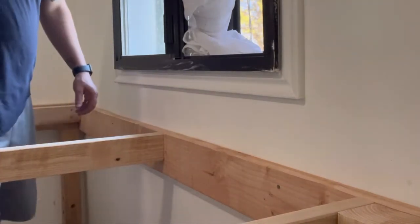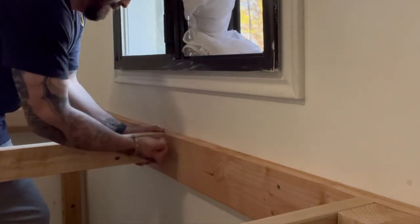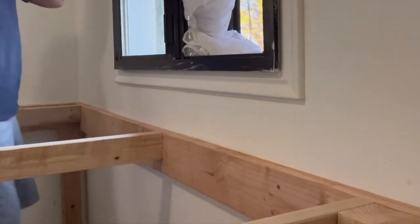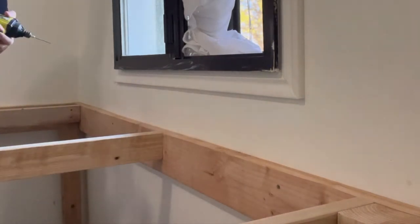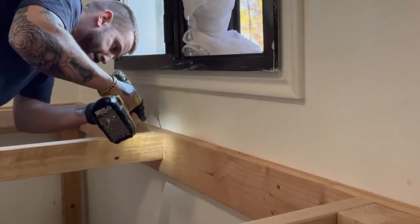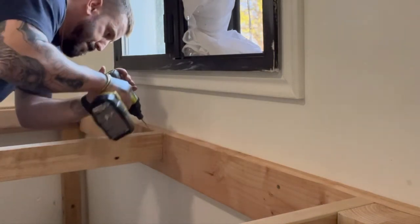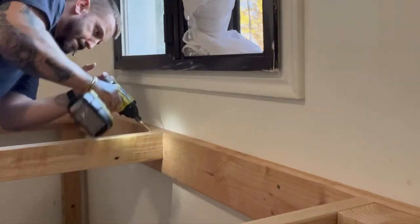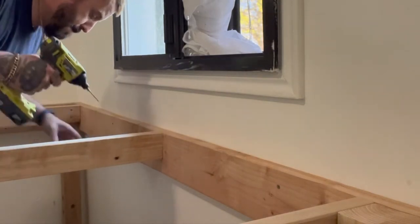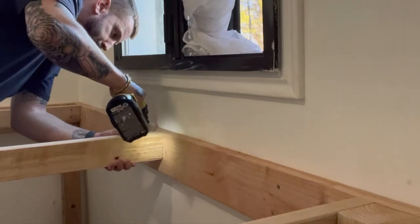Next we put in the boards in between that will hold the solid piece underneath the mattress area. So we put in all the two-by-fours, and again my son pre-drilled holes in a diagonal fashion so that it would give even more stability and get the screws into the boards without having to use metal attachments. I thought that was yet another grand idea.